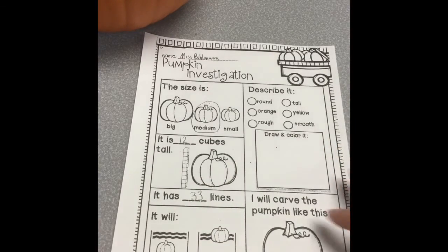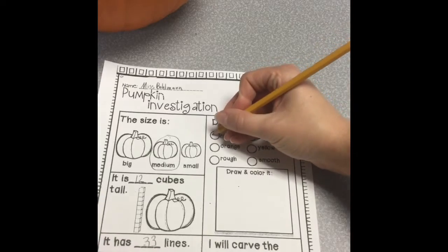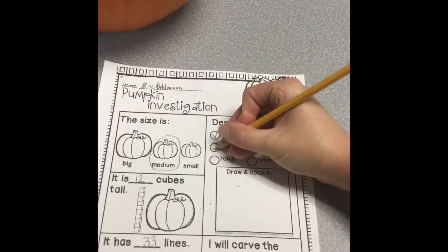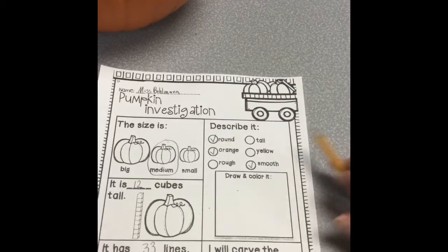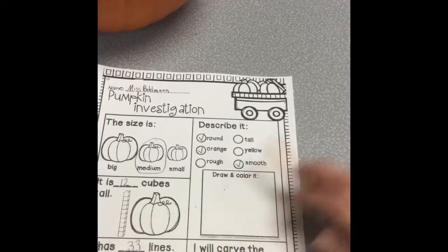Now I'm going to describe it. My pumpkin is round, orange, and smooth. It is not tall, yellow, or rough.